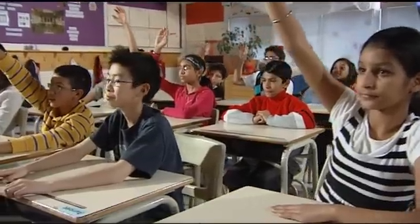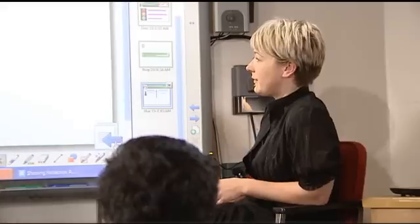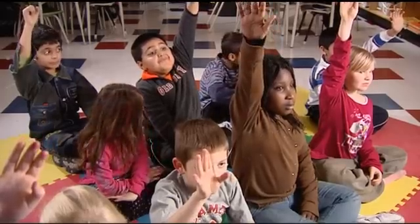We think it's worth the effort. Because it's smart, we believe in creating something extraordinary in your classroom — for you, and for your students. Smart. Extraordinary. Made Simple.